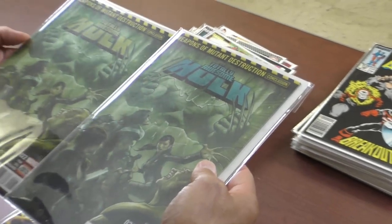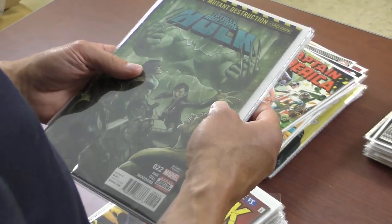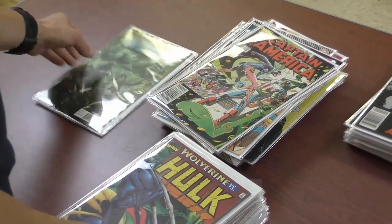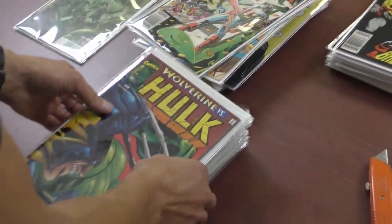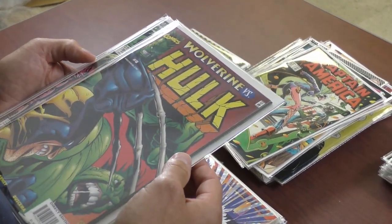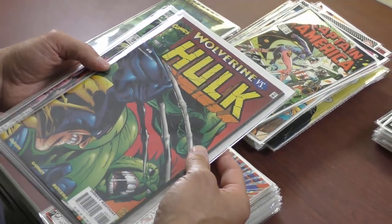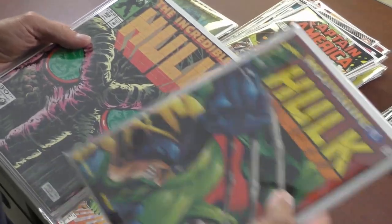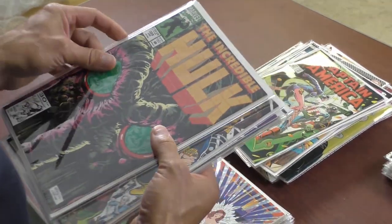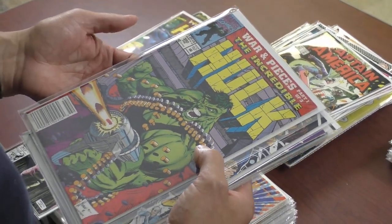Are these books worth something? Ethan has this in a 9.8, doesn't he? Even though it shouldn't have been a 9.8 — it should have been like a 9.4. There are like three very noticeable spine ticks. That's a good cover. With our new lights, the bags tend to have some glare on them — 'cause these are really shiny bags. Dollar cover — Incredible Hulk. That's a great cover. Dale Keown art — Hulk brandishing a gatling gun.